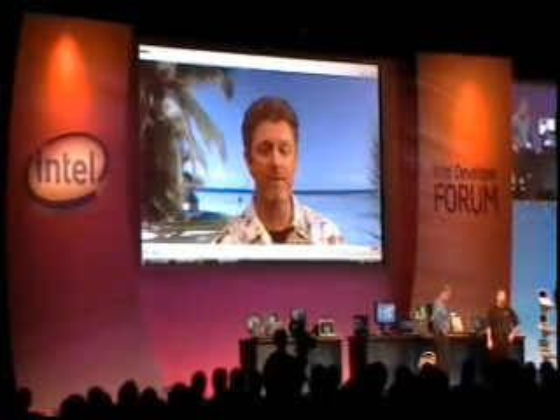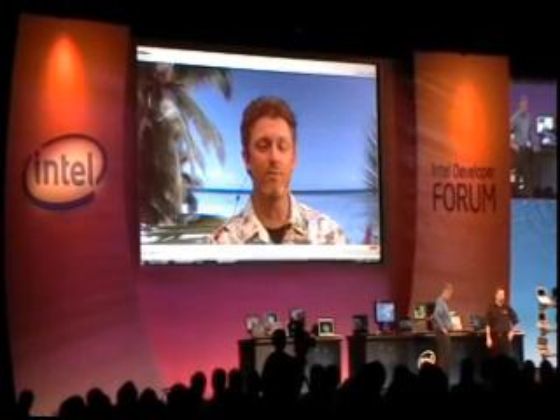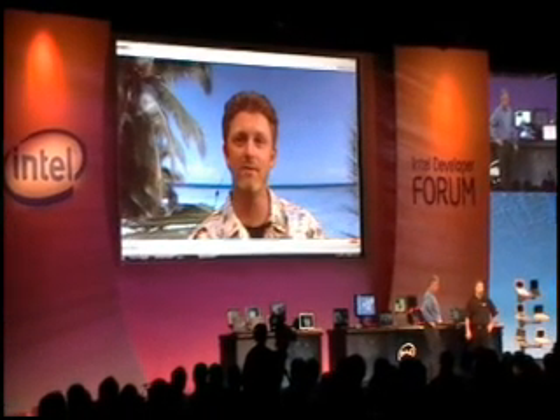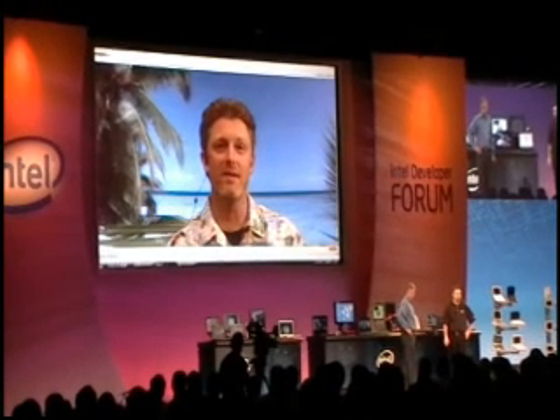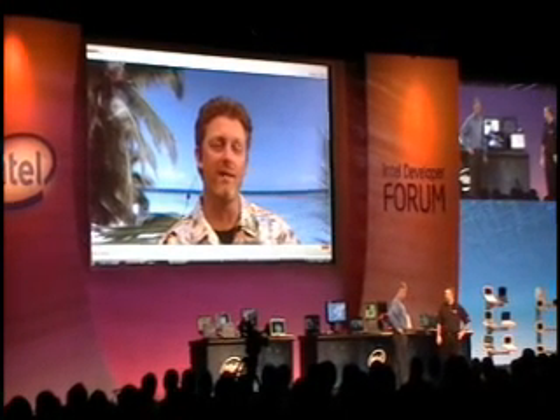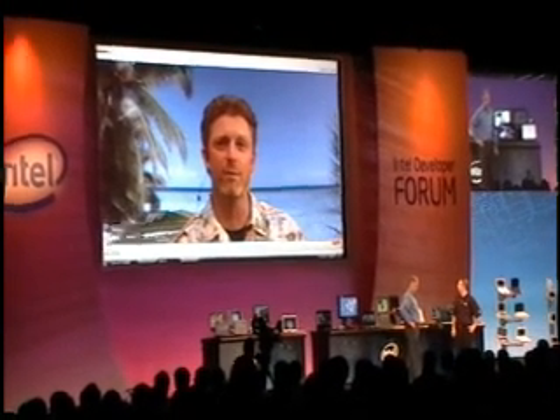Why don't you go ahead? I've got my new Quad Core notebook and I'm able to run a ton of high performance applications. In fact, the audience has seen me through this new software from Tanberg called Movi — it's high def video conferencing, and we're able to bring this high quality scenery to you via the internet. This is all enabled by optimizing with SSE4 instructions, and running on our Quad Core notebook, we have headroom to run a ton of other stuff.